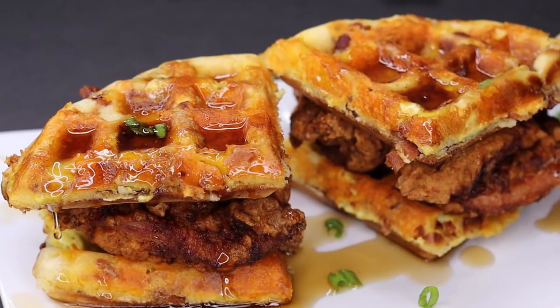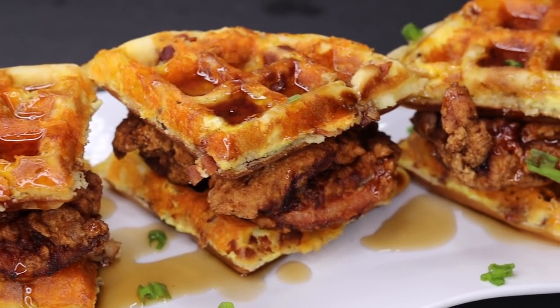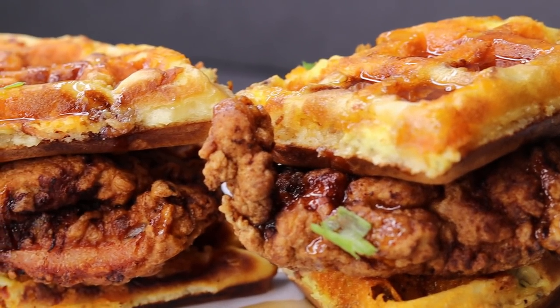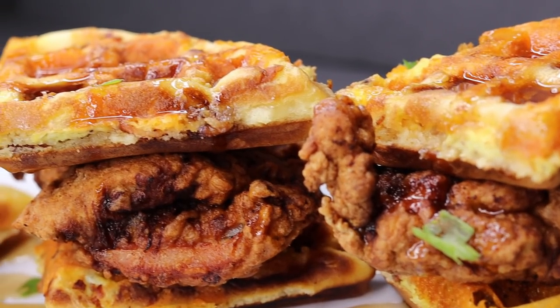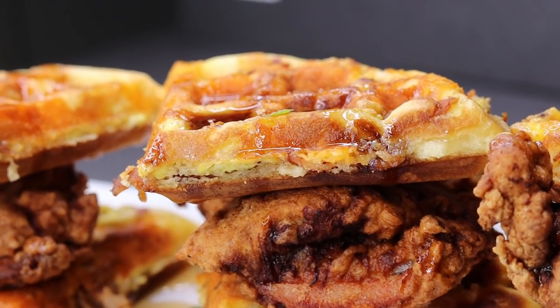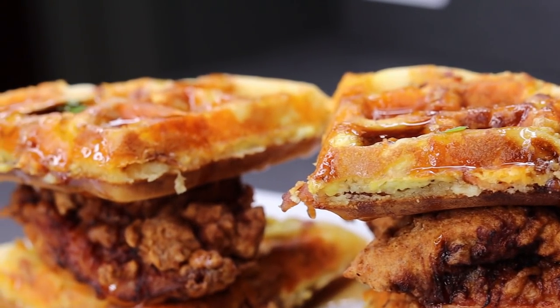Hi everyone, welcome and welcome back to my channel. In today's recipe, I have a recipe that will knock your socks off. Today we're making this buttermilk fried chicken with bacon, egg, and cheese waffles. Hopefully you enjoy it, but before I begin, don't forget to like the video, subscribe if you're new here, and let's get started.